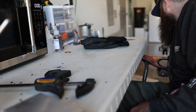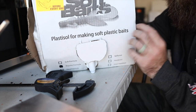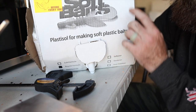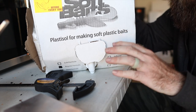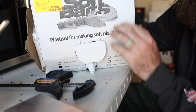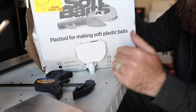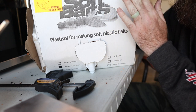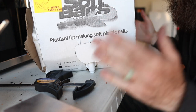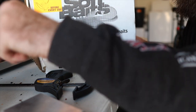Last but not least, and probably the most important part of the whole process, is your plastisol. This is two gallons here — you can buy it in quarts, half gallons, gallons, two gallon, all the way up to five gallon. Today we're using the essential series in the normal formula, which is kind of an in-between between soft and hard — I'd call it a medium. We're going to add some additives to make it slightly softer. It's a little more prone to heat, so you want to take your time warming it up, but it's a good middle-of-the-road plastic that makes great baits.